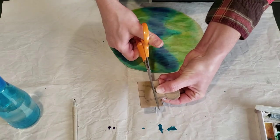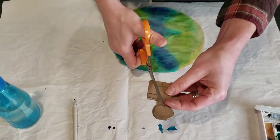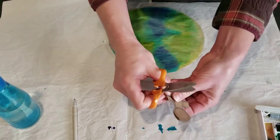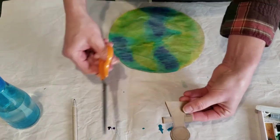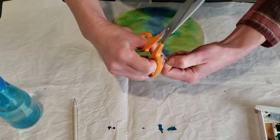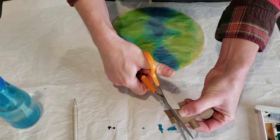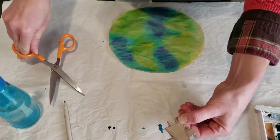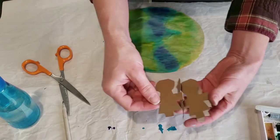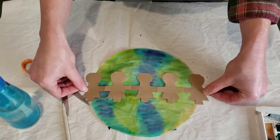Cut through all the layers of your fold — that's why we don't want a very big piece of paper, because all the layers get thick and hard to cut, so take your time or ask your adult helper. Cut in from each side but don't cut at the edge where the hands are. Once you're done, when you open it up you have all of these little people connected by their hands, and then we're going to glue them on top of our earth.